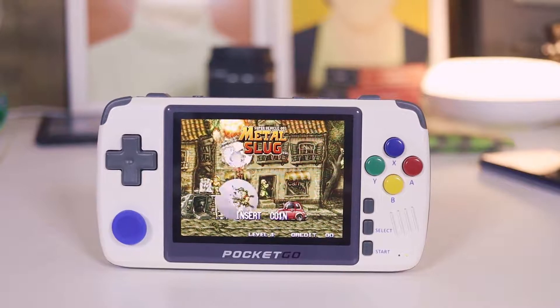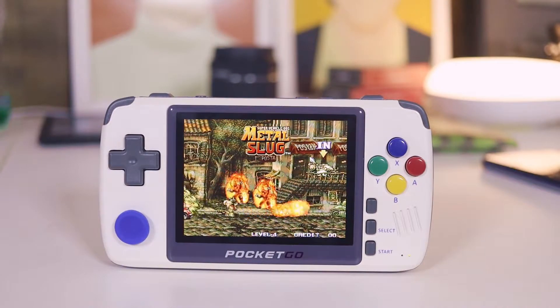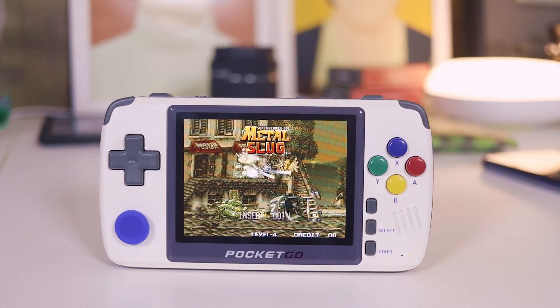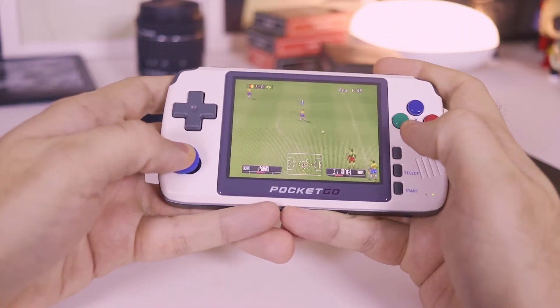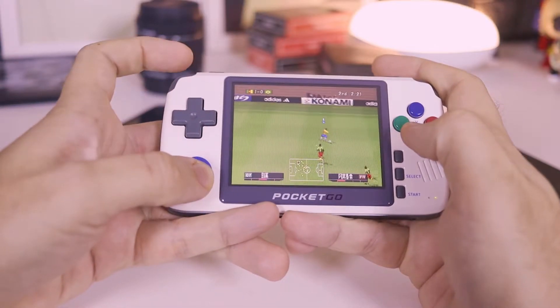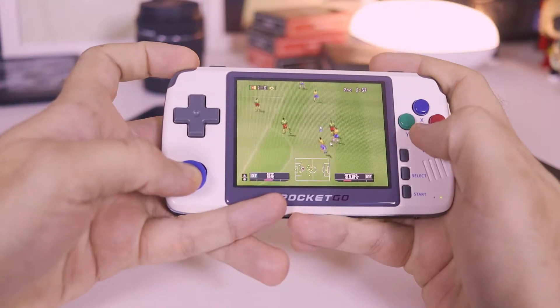In terms of raw power, the New Pocket Go V2 outperforms handhelds such as the BittBoy, made by the same manufacturer, and also the LDK landscape. It's on the same level as the famous RG350 — that is, a simple processor but suitable for classic games. The performance I got was very similar to that on the RG350.